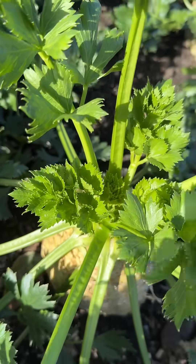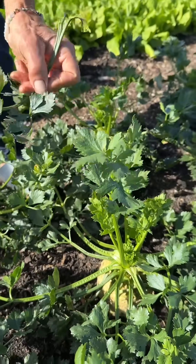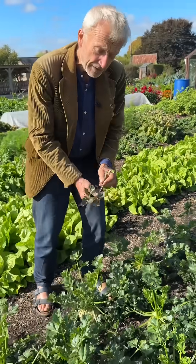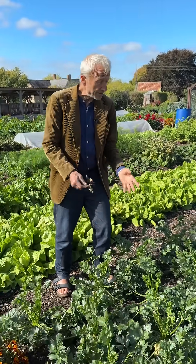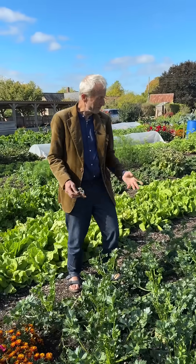Also don't worry too much about de-leafing — where you could take off leaves, I'm finding over the years I do it less on celeriac, because these leaves stay pretty green and they're not really getting in the way. They're not attracting slugs or anything. So just enjoy them in situ and hopefully watch them swell some more.